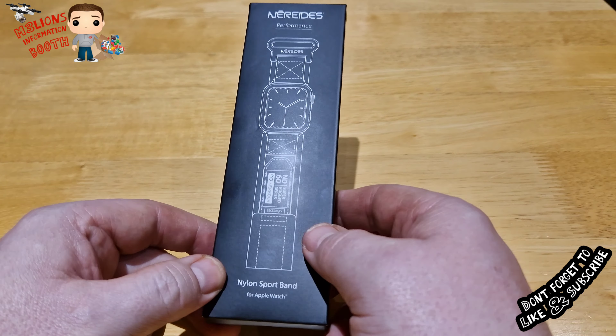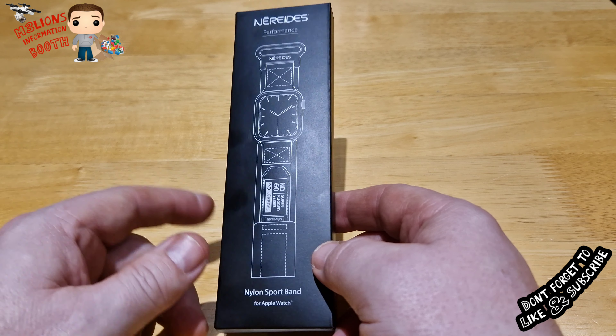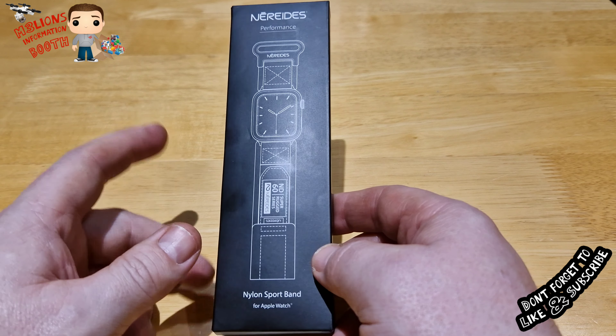So here we've got the Nerides watch strap. Now this is for an iPhone, and I think I'm correct in saying — I'll put it in the corner — this is a 38 millimeter size iWatch. I'm not into iWatches but there's a reason why I bought this, but I thought I'd just show you.